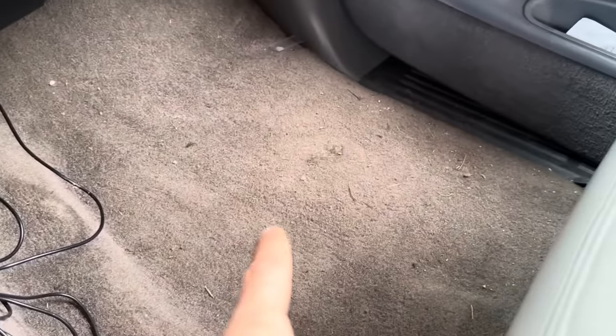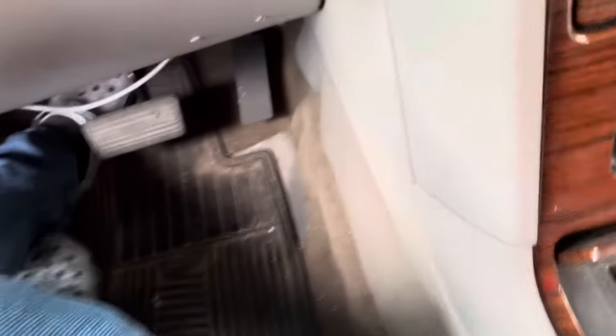Forgive the dirt in here — I don't have a floor mat on that side. It's just a little bit of usage dirt, nothing grimy or gross ground into it. It's just a little bit dirty because the truck does get used.